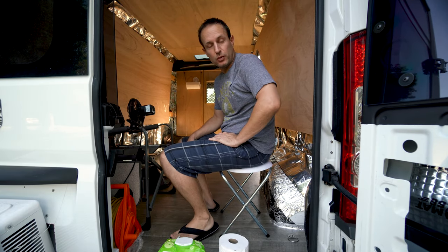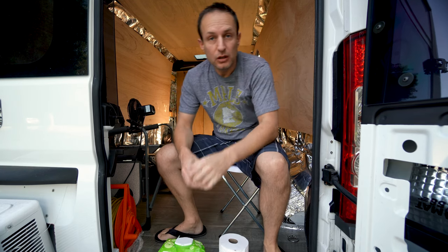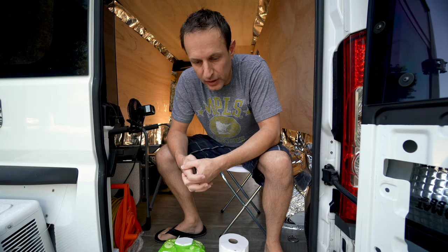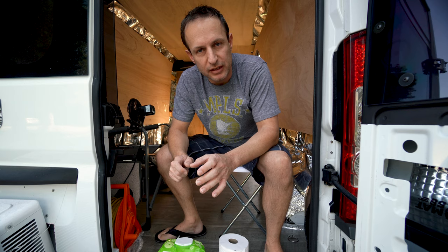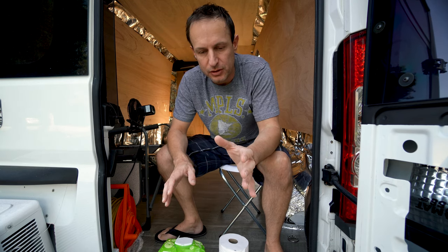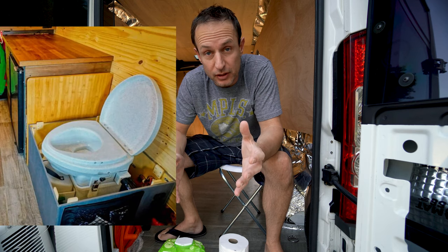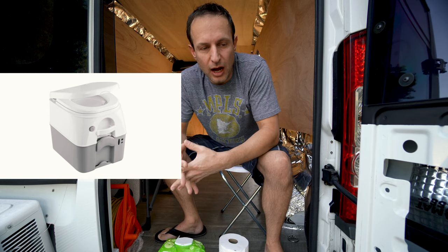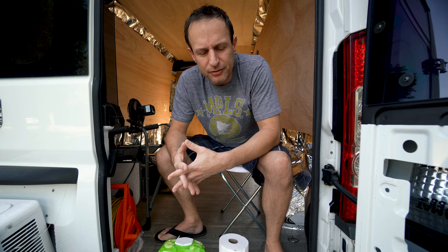I want to give credit to a longtime friend of mine, the legend Worm. He's been living in a motorhome and what he does is go in a bag, put a little kitty litter in it, and throw it away. I never thought about that before. There are composting toilets and cassette toilets, and some people just use a shovel — dig a hole, and as long as it's six inches down and covered up, you're good to go.